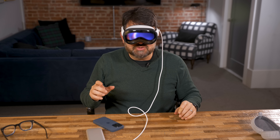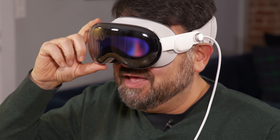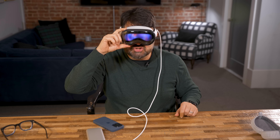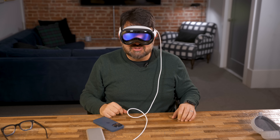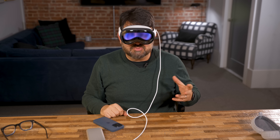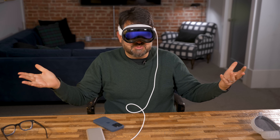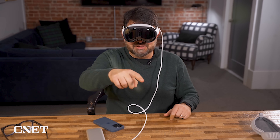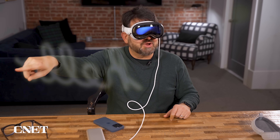It says press and hold to align. There's the digital crown, which you're familiar with from Apple Watches. When I press and hold that, it actually adjusts the lenses — they move in the headset to adjust to my IPD, the interpupillary distance. An Apple logo just popped up. I now see the room, I see all of you. I heard the Mac chime, and 'hello' just got written in script floating over the room around me.